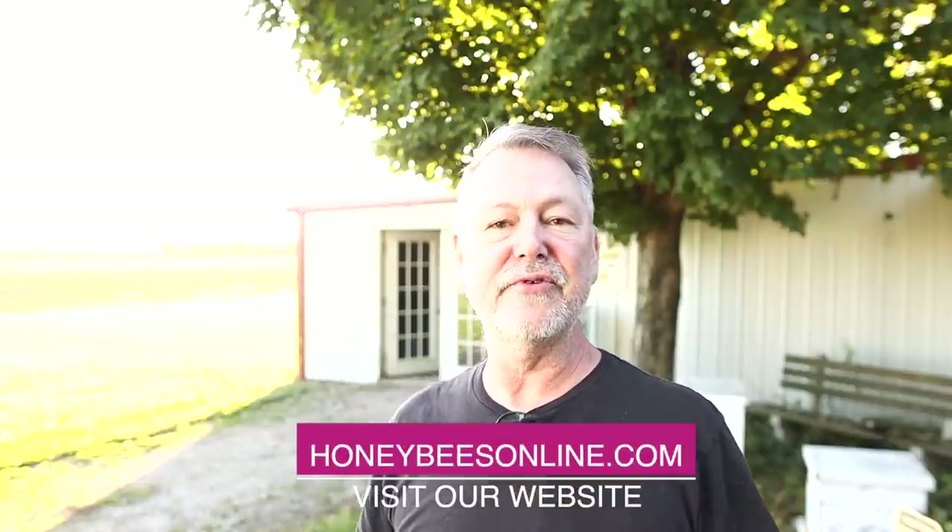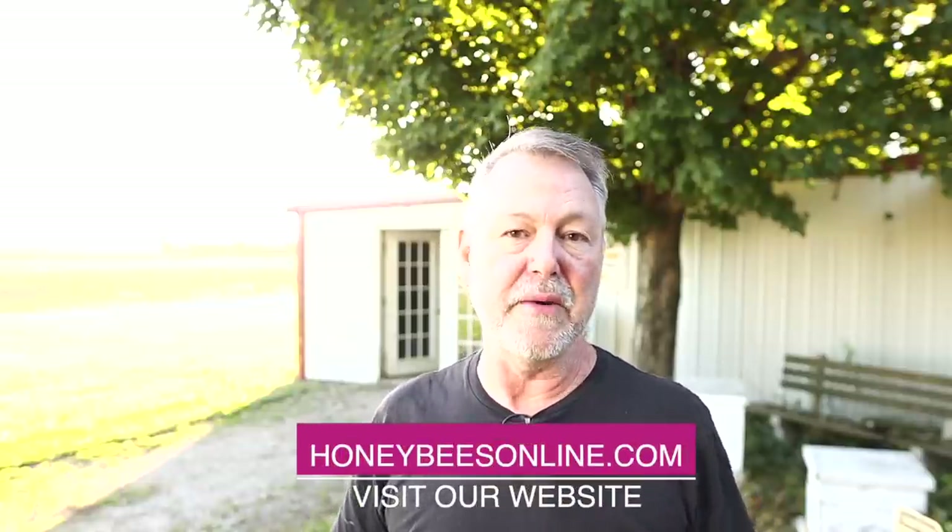What's up? I'm David Burns, EAS Certified Master Beekeeper. Thanks for joining me again today. I'm going to talk about the screen bottom board, especially how it relates to our winter preparation.